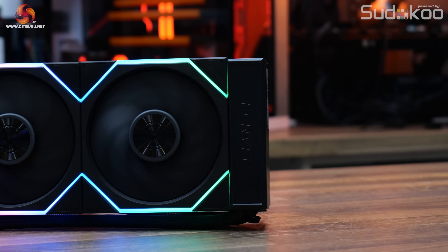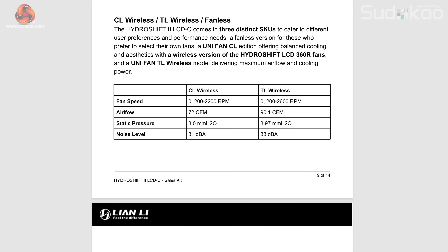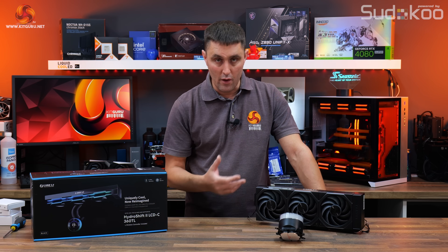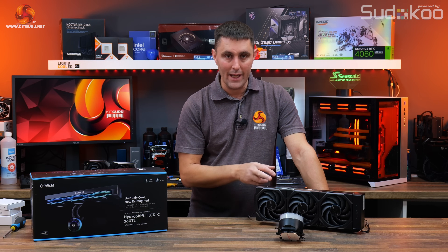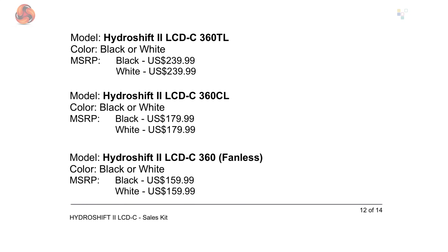It's available in several different versions: this one with the TL Wireless fans, a Unifan CL fan version, and a completely fanless version so you can add your own fans. It's also available in black or white color schemes. The TL Wireless version has an MSRP of around $240, the Unifan CL version is $180, and the fanless version is about $160.